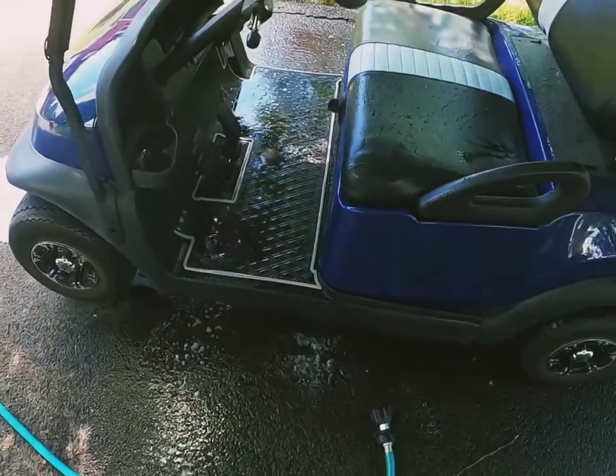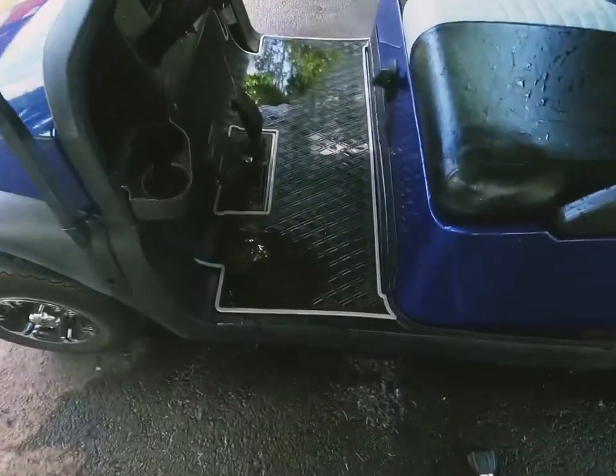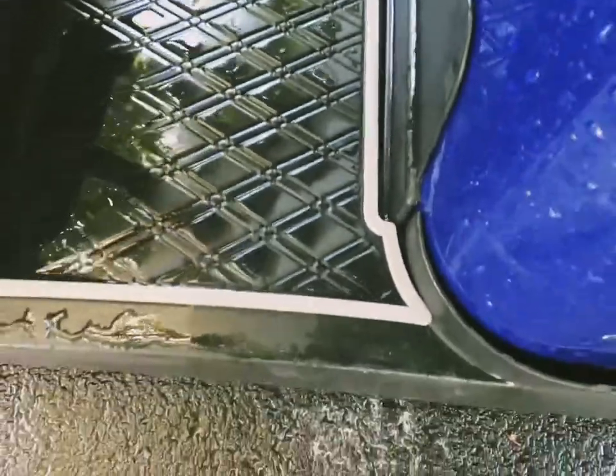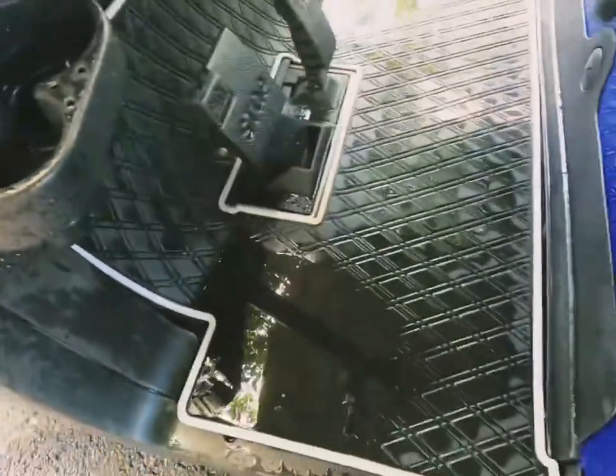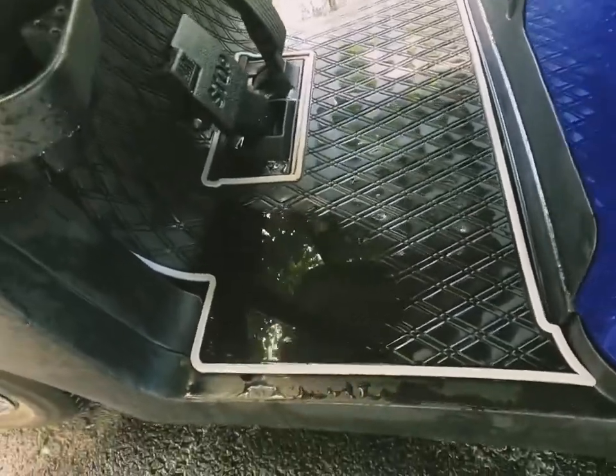I'm going to get you guys a close-up in one second. Here are the end results — it looks great. There's still a little bit of water on it, but once I take that off I will apply the protectant and you guys can see that when I'm all done.